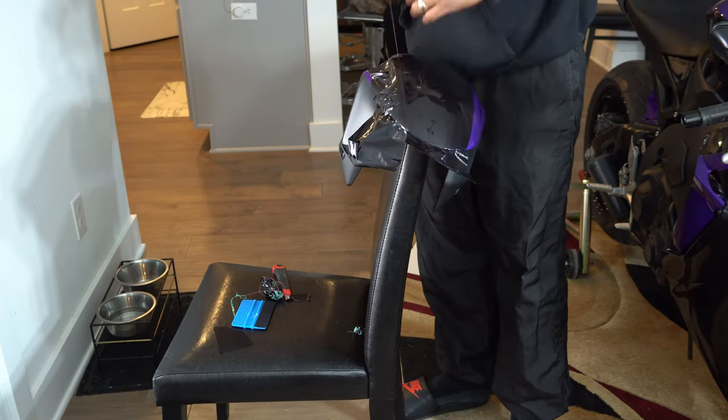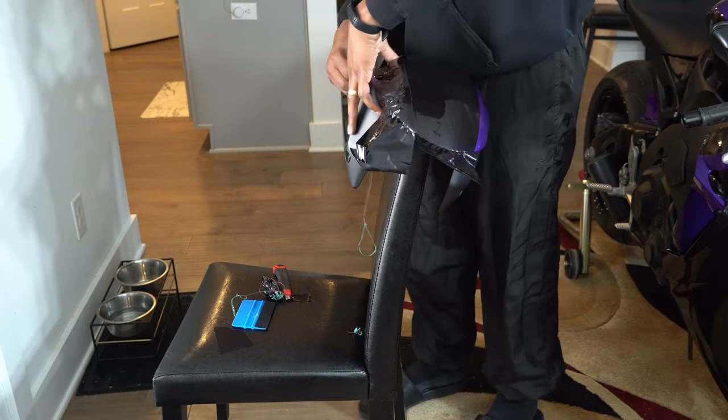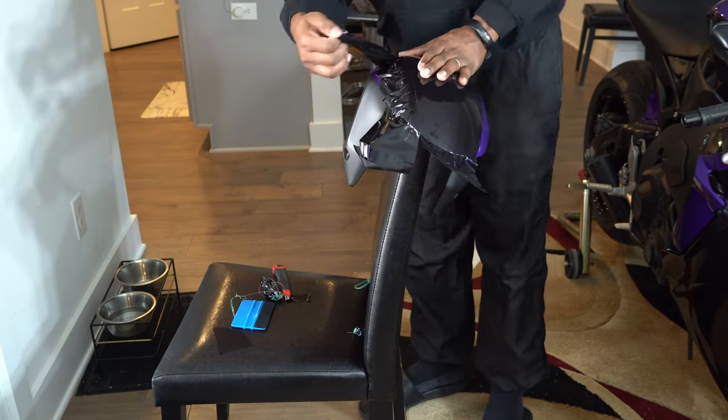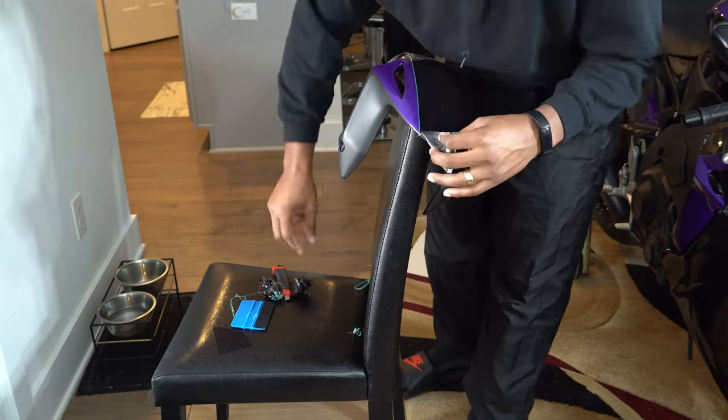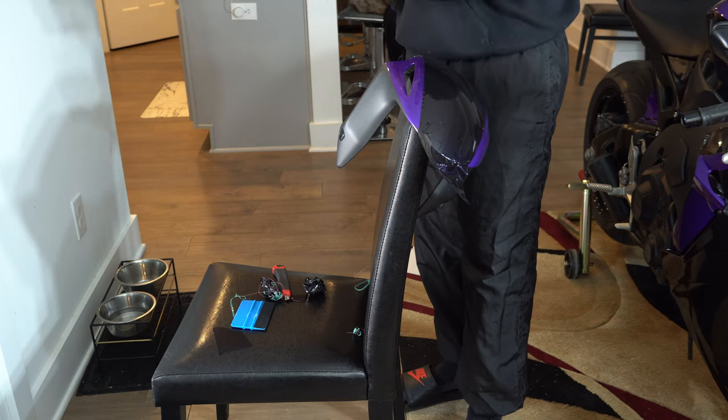This is a pretty interesting experience for me because this used to be my dream bike. But ever since I started riding the track, I don't have that want for this bike anymore. It's still extremely sexy and I'm looking at it like damn, this thing looks good. But there's just no want for it like there used to be.